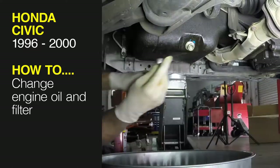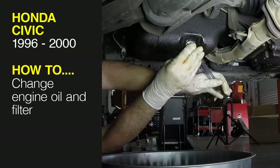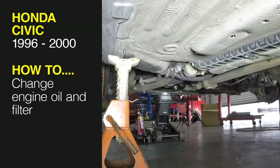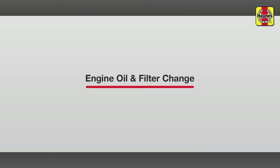This free step-by-step video comes to you directly from Haynes. You can complete more than 200 jobs on this vehicle when you purchase the complete online manual at Haynes.com. Engine oil and filter change.